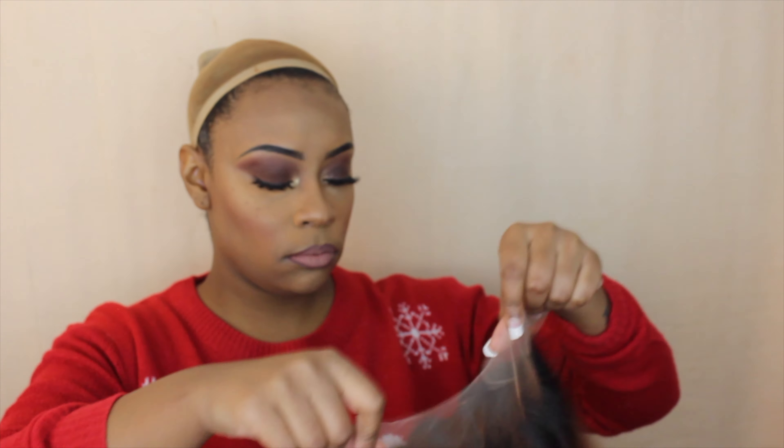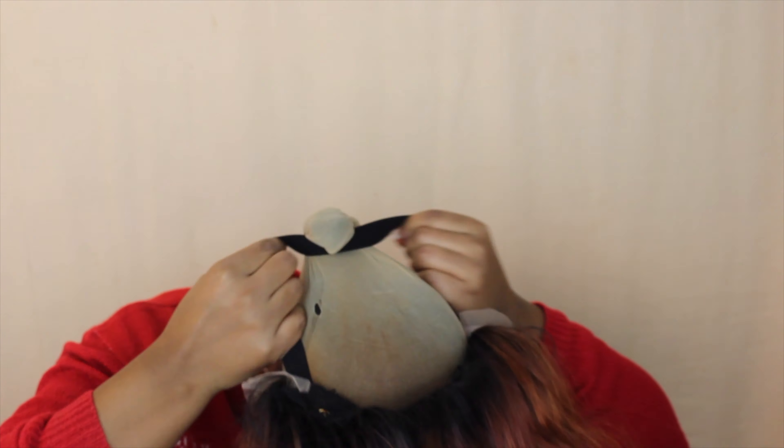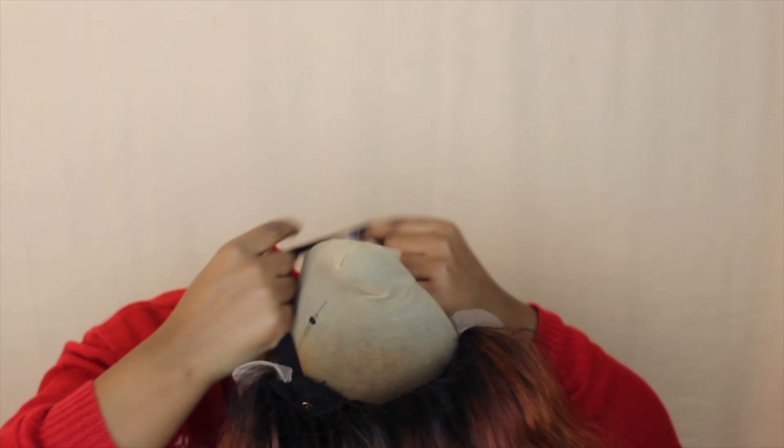I think you guys will really really like this unit. Here is what the unit looks like — it is the perfect length for me. This color is so vibrant and gorgeous, I am absolutely loving it. As far as the construction, it has soft lace with that transparent HD-ish type lace. You get all that parting space, two combs in the front, a comb in the nape, adjustable straps, and an elastic band as well.